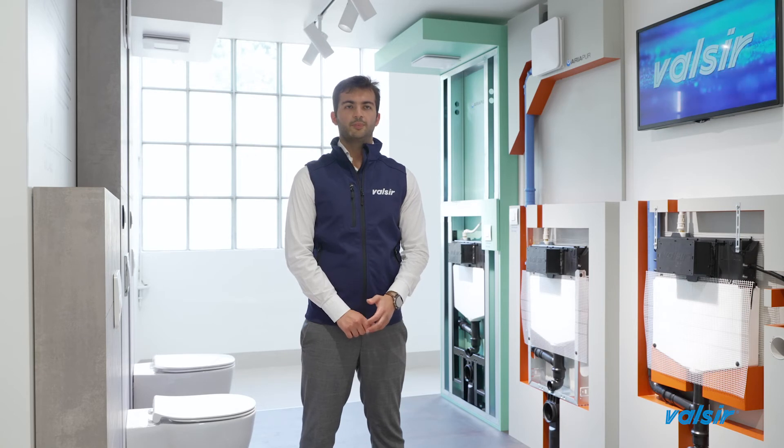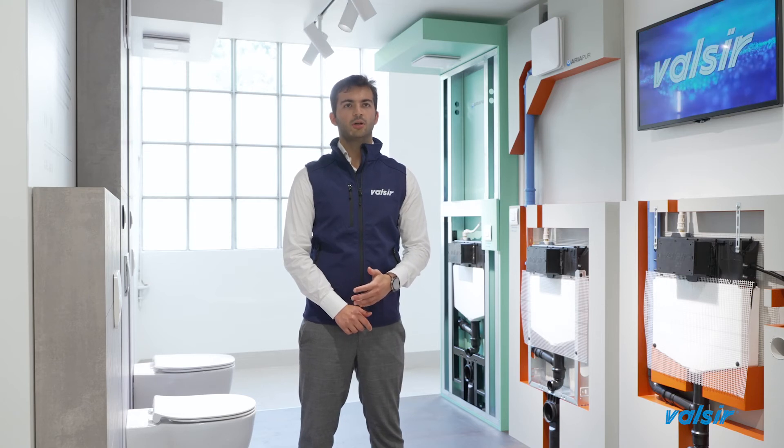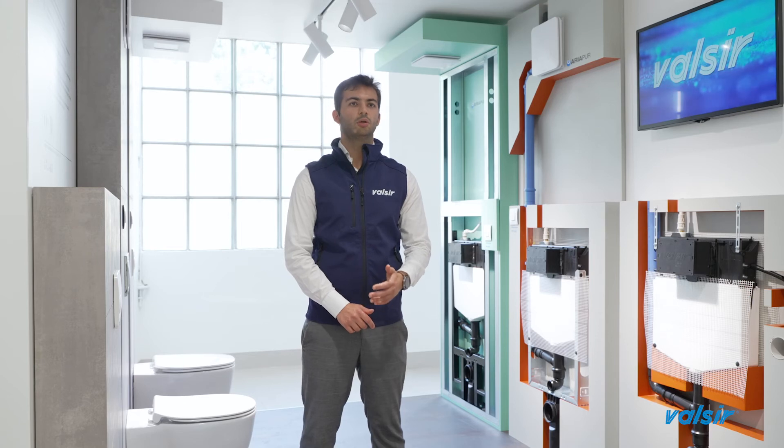The protective box is fixed to the container, a fundamental element during the first phase of masonry and cladding. This box is fixed to the body of the system by means of special joints without the use of screws, and keeps the inside of the system clean. The box also allows correct positioning of the cladding on the wall.